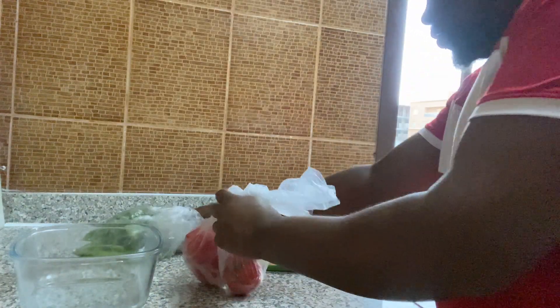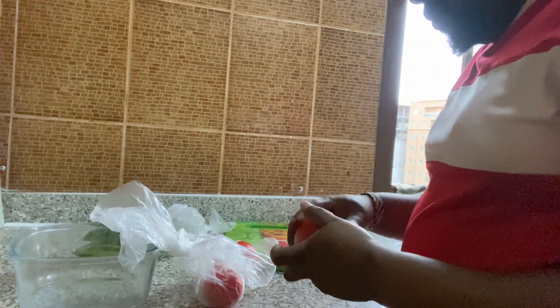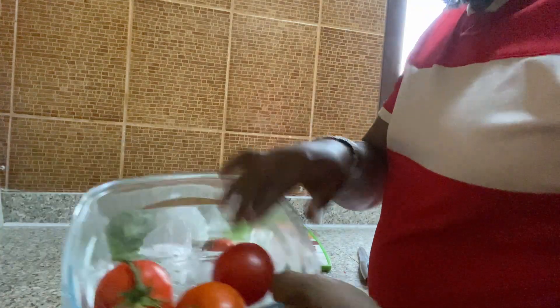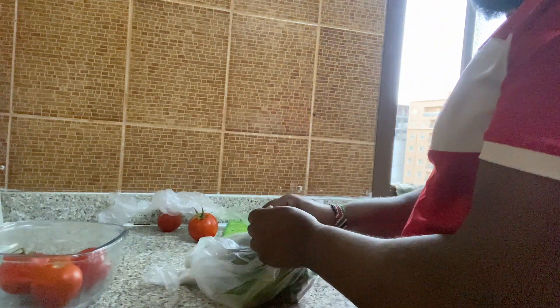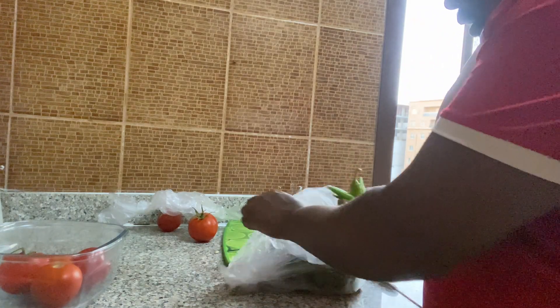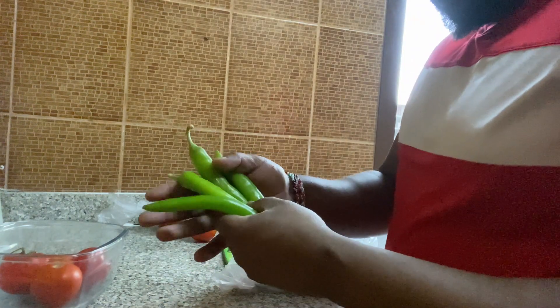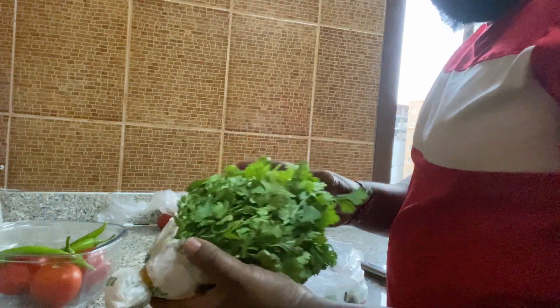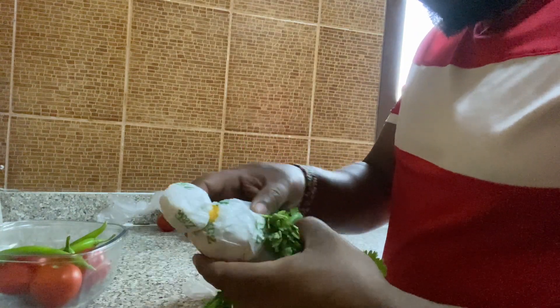I have some tomatoes — I'm going to put some tomatoes over here that I'm going to use, like three tomatoes. And another thing that I need — I'm going to use this green chili. The green chili over here, I have four pieces. And I need this they call it coriander.